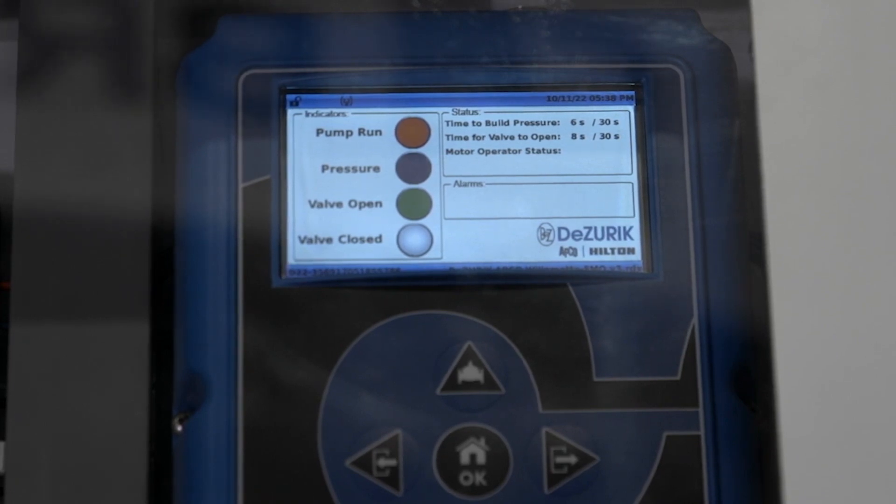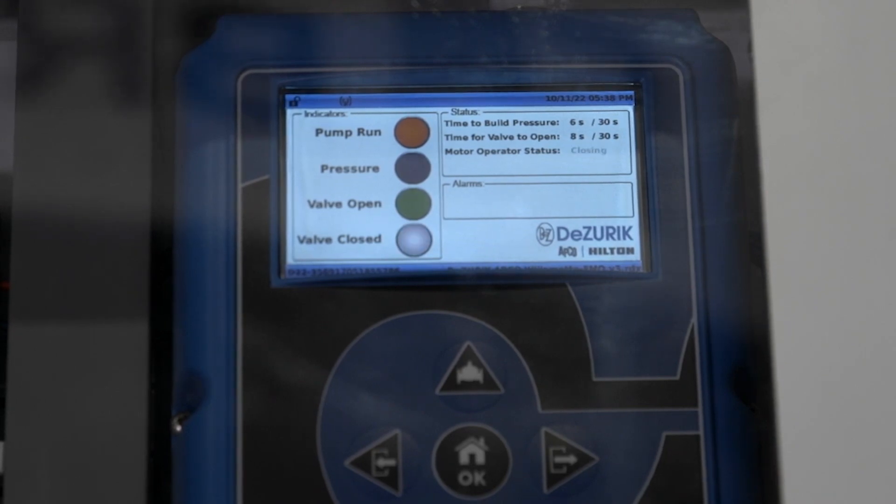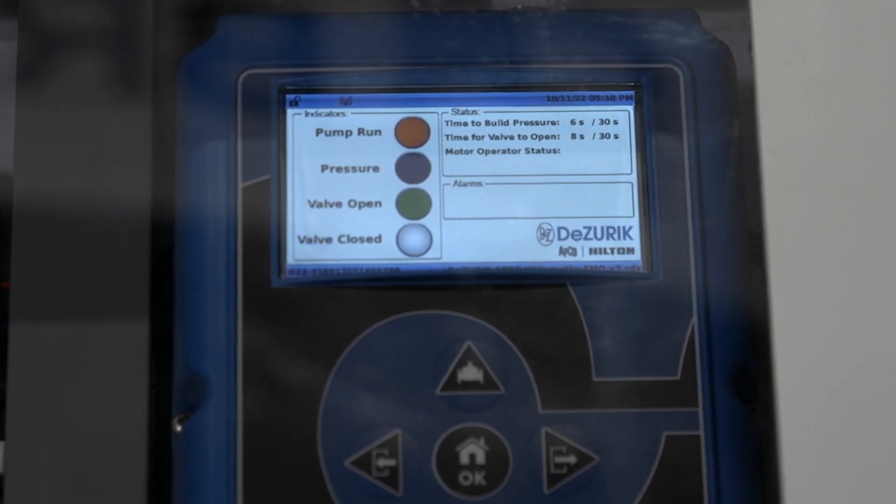To initiate a normal pump shutdown, we take away the run command — this could be a float switch in a wet well. The only thing that happens is we begin closing the valve against a running pump. We close it slowly, and as it goes through the closure sequence, we trip the limit switch on the valve, which interfaces with the pump and shuts off the pump, and of course we take away the pump pressure because we stopped the pump.